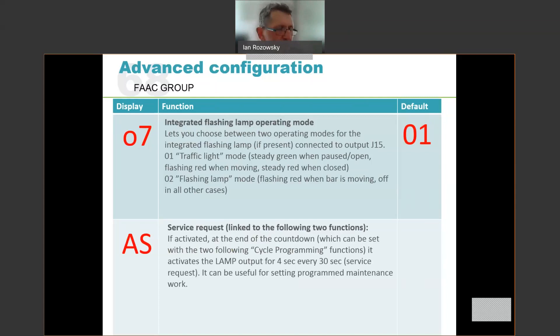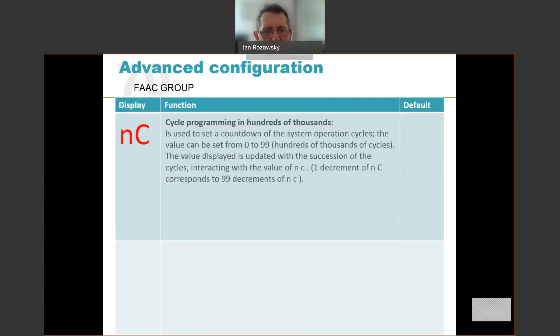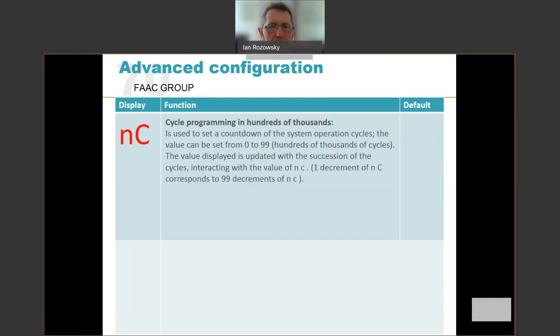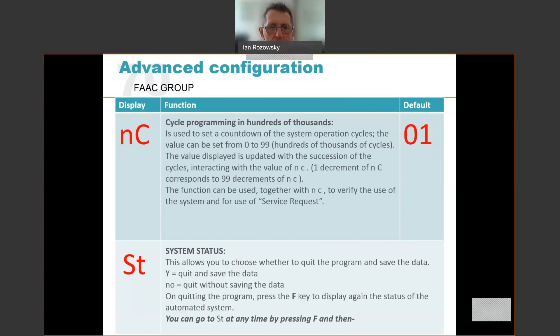The service request option allows you to set a warning light to come on after a certain number of barrier cycles to warn the end user to book a service. Under the AS menu you can specify how many thousands and hundreds of thousands of operations must be done before the warning light comes on. The default is off. Even if you don't use the service indicator, you can look at these values to see how many thousands of cycles the barrier has done — quite a useful indication of how hard your barrier is working. The very last option is ST — store the values. Select yes to store your changes, after which the display returns to your barrier status.